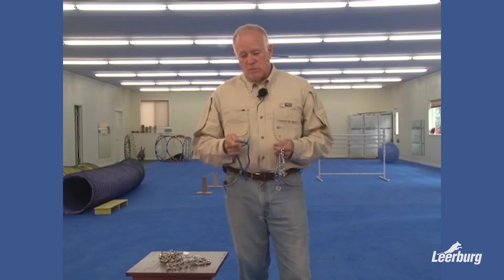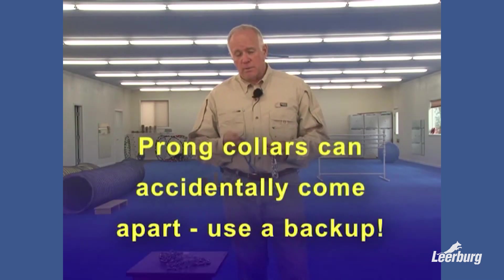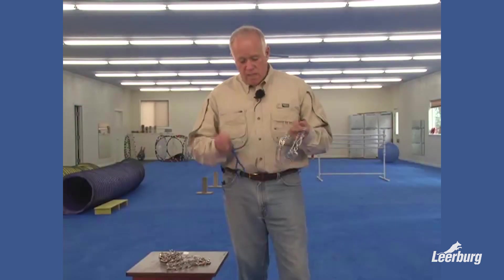The reason is that when someone gives a correction with a prong collar, they need that dog to stop doing what they're doing. Prong collars come apart. If a person gives their dog a correction and that prong collar comes apart, that trainer or handler is faced with a situation where their dog is off-leash. If they're dealing with giving the dog a correction from wanting to pull into the street, or from wanting to be aggressive towards other people, places, or things, and then all of a sudden that dog is loose, that person has a problem.